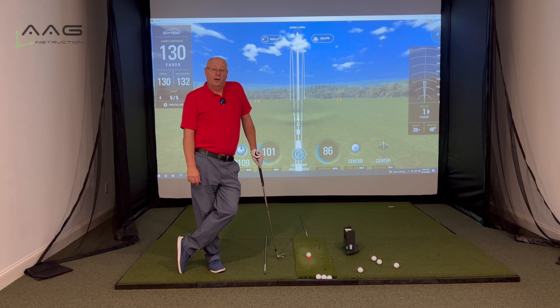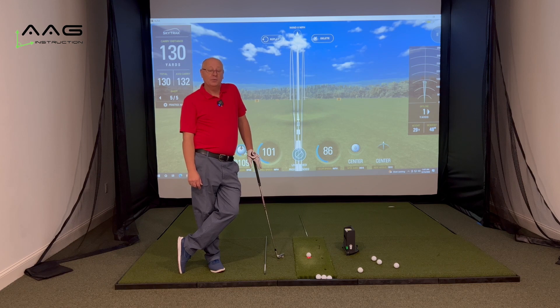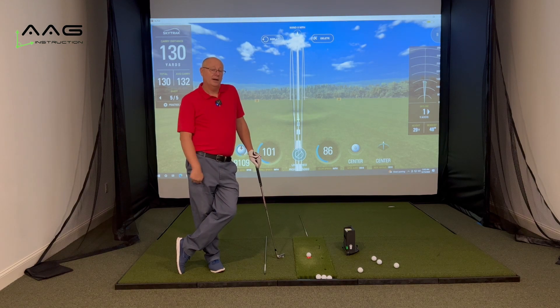Now that we have covered posture, grip, and alignment, balance is another key component to creating a great golf swing. I see so many people trying to hit golf balls as hard as they can — the ball goes a long way, but if it doesn't go in the right direction you're never going to score very well. When you look at the pros on TV, the guys, the girls, the seniors — yes, they do hit it pretty hard, but the key factor is they're always in balance.